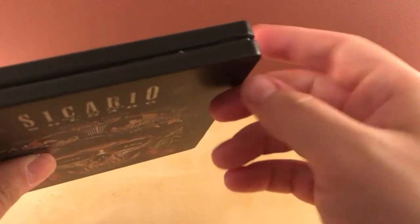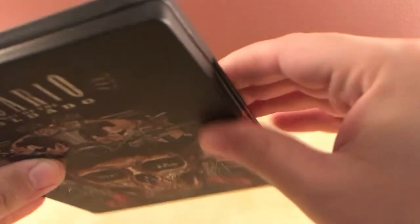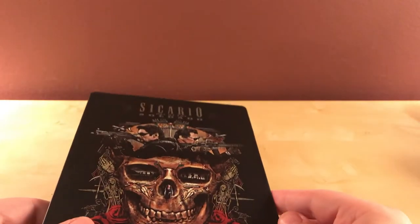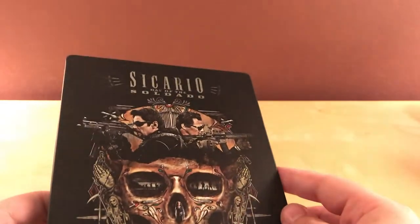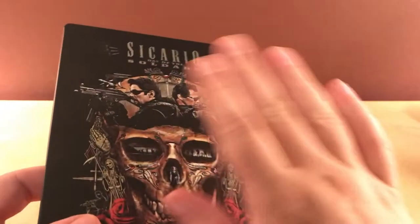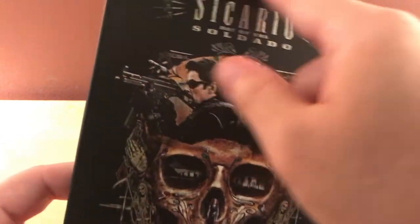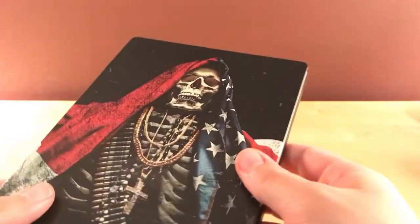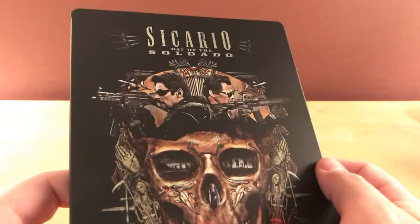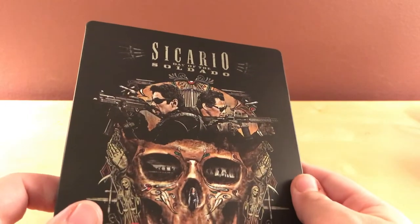Black matte steelbooks tend to scuff the easiest. My Chinatown steelbook that I got a long time ago — it's very black, the typical picture of Chinatown — it's got scuffs all over it. And that was before I used to put them in cases. Because of that steelbook I kind of started doing that, because just taking it on and off the shelf it got so scuffed up.